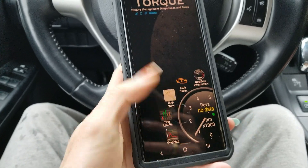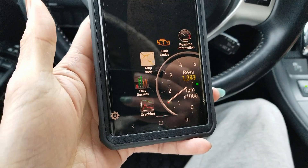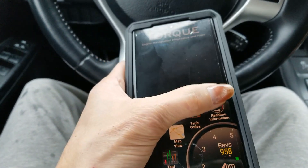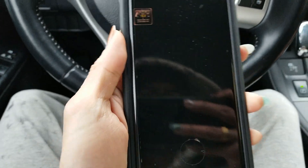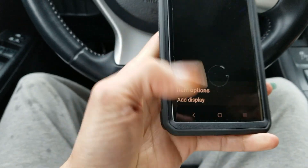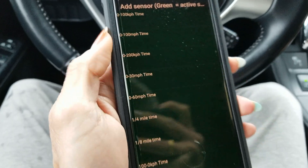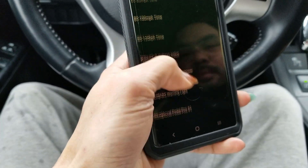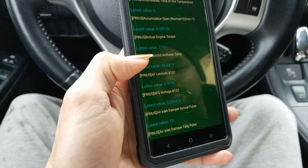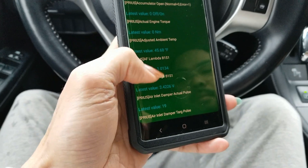By pressing on the gas it's going to rev the engine. Let's go back to the real-time information and add more dials — click and hold, add display, add the half-dial meter again. As you scroll down, you can also check all your temperatures here — ambient temperature and stuff like that — and even your 12-volt auxiliary battery to see if it's good or not.